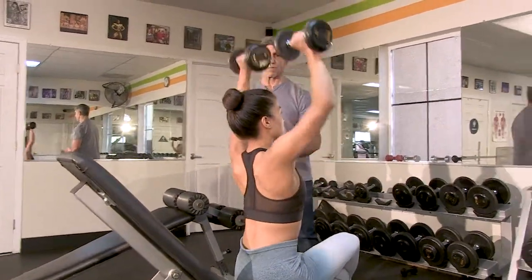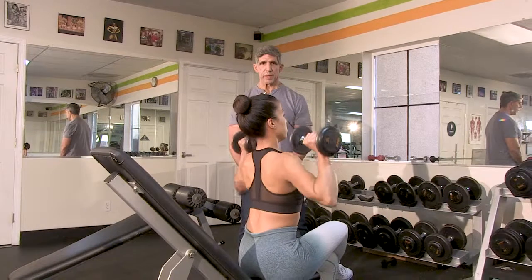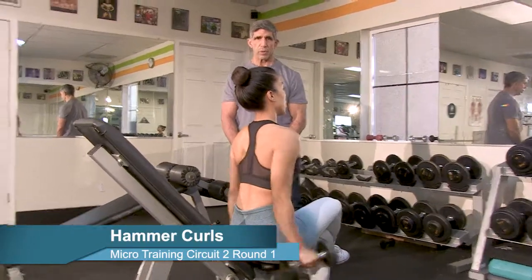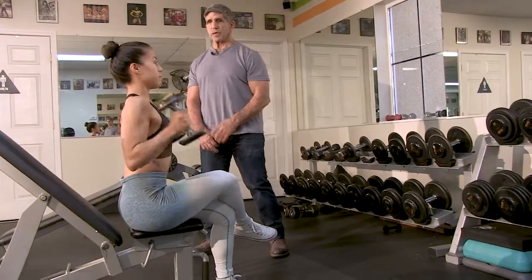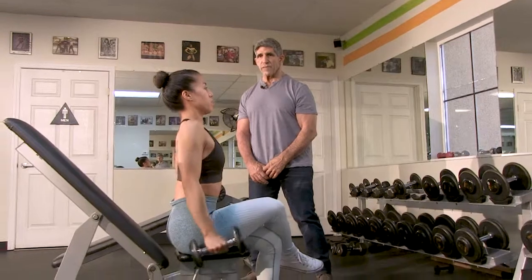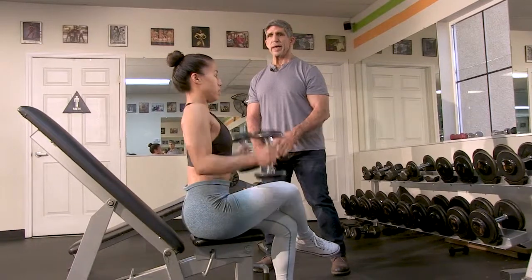Continue the shoulder press — seven, eight, nine. Keep your legs crossed and go down to hammer curls. Think about the muscle you're training — feel what you train. Five, six, seven — you're starting to fade on me — eight, nine, ten. And down.